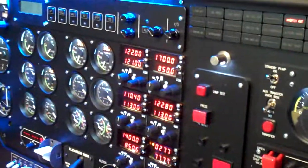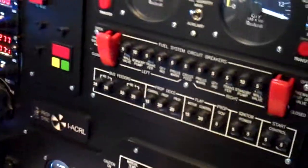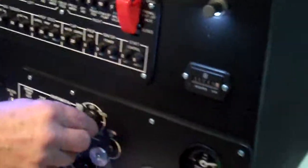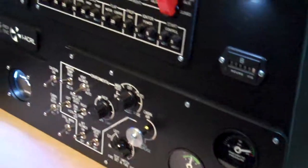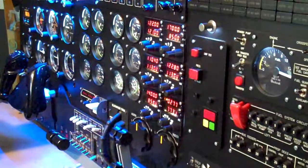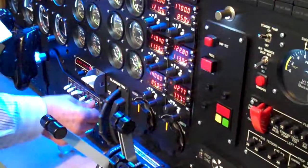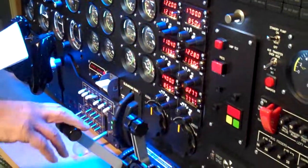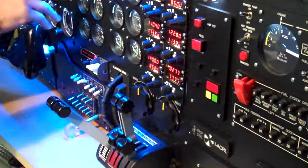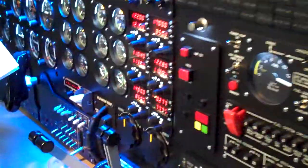Auto feather off. Vent blower auto. Cabin temperature mode is off. We'll turn our beacon strobes off. Our levers are idle. Let it run for at least a minute with the temperature down low.